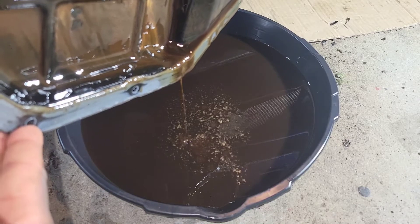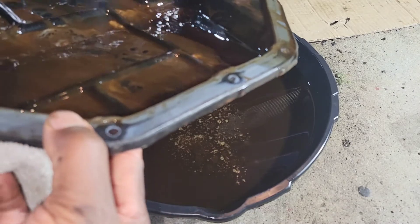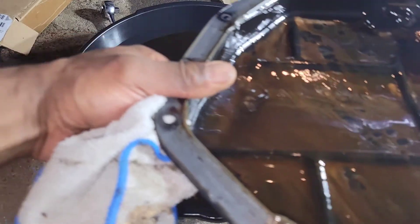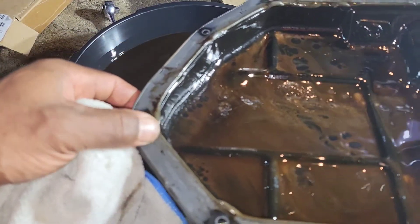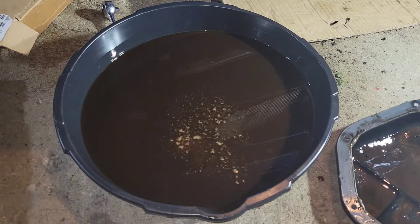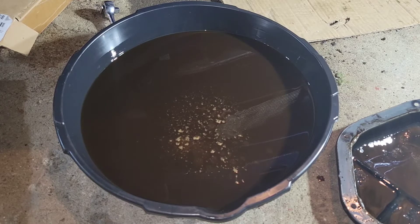I'm going to look up the torque specs because you don't want to over-tighten this when you put it back together. I'm going to go get some parts — I'm going to use a regular gasket instead of RTV. I'll clean up the motor side and when it's time to put it back together I'll show y'all how to torque it down. I'll do some running around, go get the parts, and I'll be back with you guys.